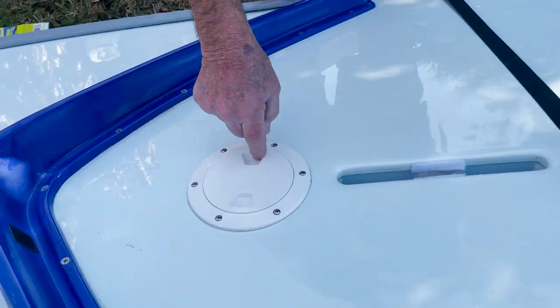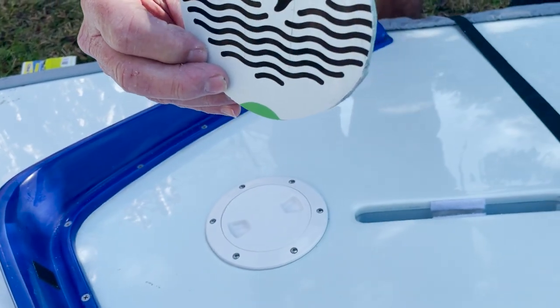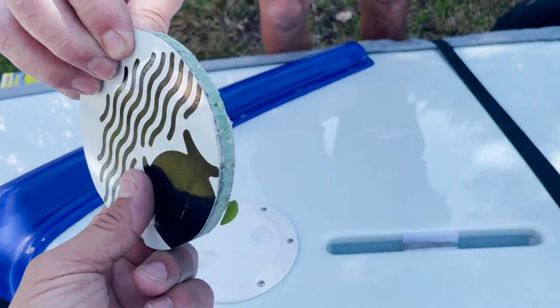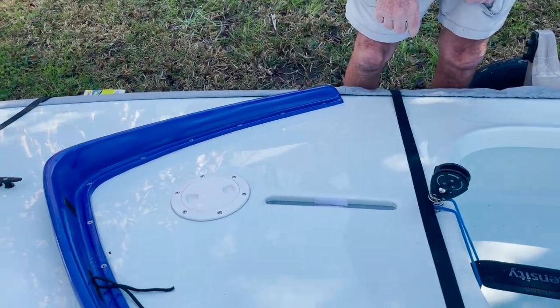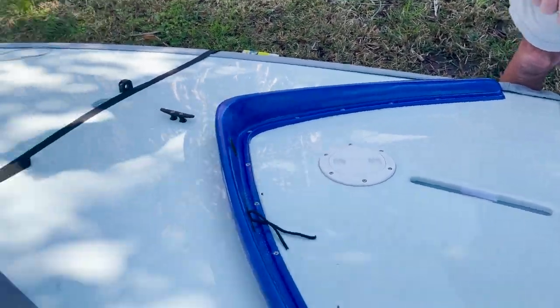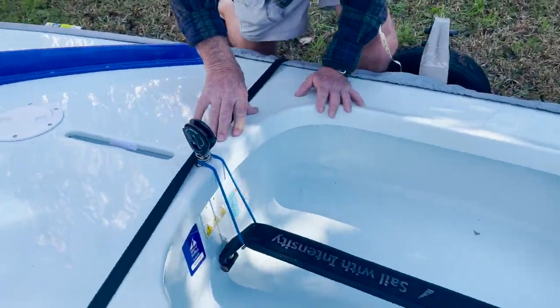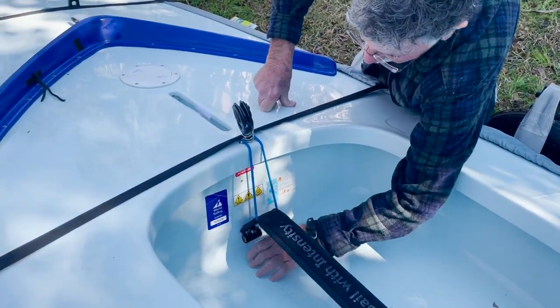We put the new inspection port in here, came two inches forward to the centerboard trunk. It's a four-inch port. Here's the deck that we pulled out — it's probably a quarter inch, mostly foam. Not a lot of fiberglass, but it's pretty stiff. Seems well made. We also hit an airbag when we went in there and just pulled it out. Looks like there's plenty of airbags in the hull.